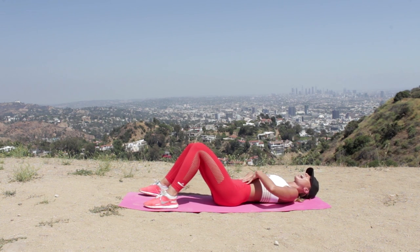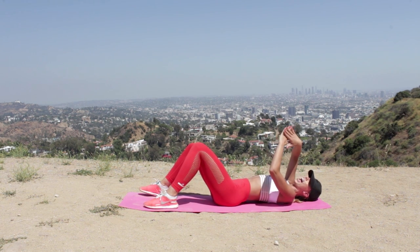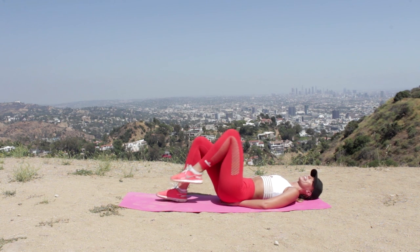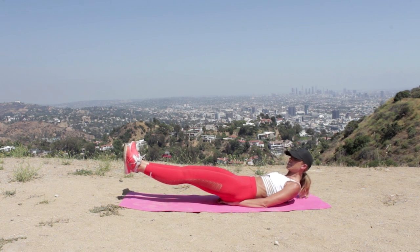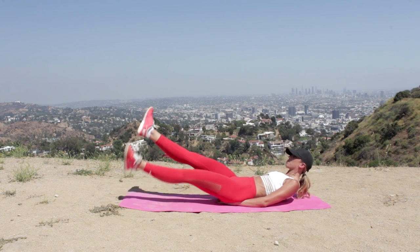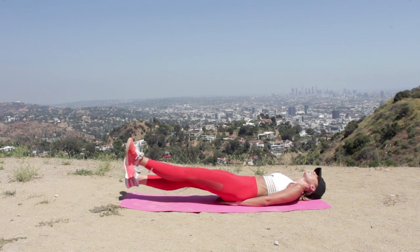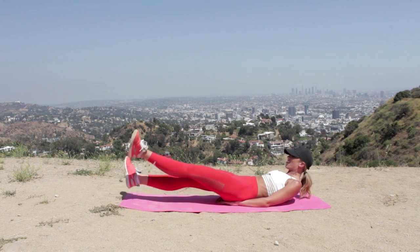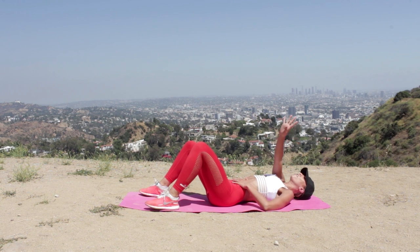Your abs should be hurting quite a bit right now — we're going to do one more ab exercise then work into the glutes. Hands come into a diamond shape and place them underneath the small of the back into the pelvis to support the lower back. Bring the legs up to 90 degrees, flex the feet, take them down as low as you can, high into the crunch, and flutter kick up and down. If you're struggling, bring the legs higher. If the neck hurts, lower down.